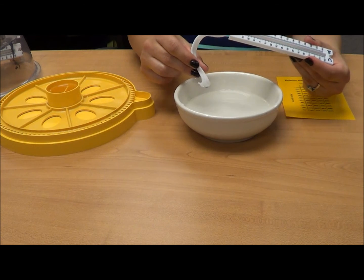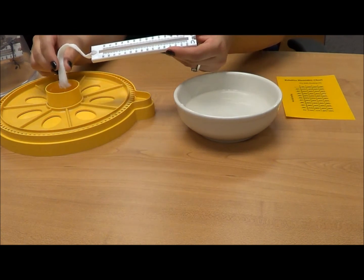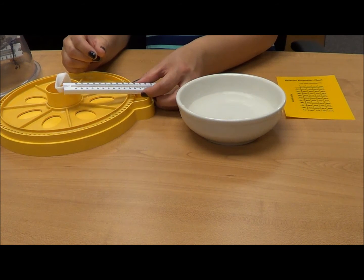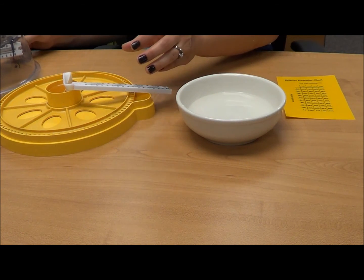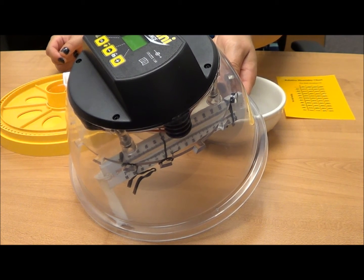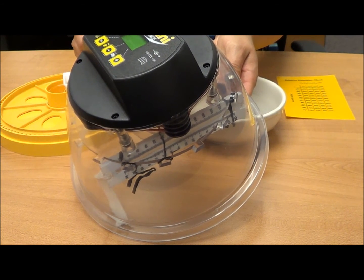The opposite end of the shoelace goes into your incubator's container of water. Depending on the setup of your incubator, you'll need to find a way to suspend the thermometer so it will not interfere with your egg rotation. In our incubator, we use twist ties to secure it at the top of the dome.